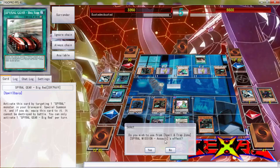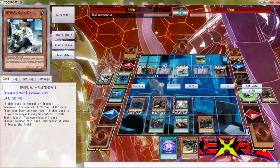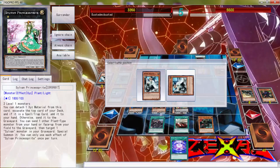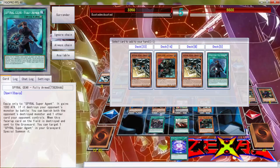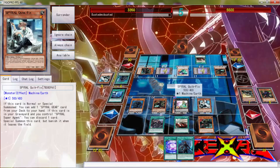He's not... yeah, let's use Spiral Mission. Then we can use Quick Fix's effect — discard that, special summon, use that effect. Alright folks, we're getting places. Is this only once per turn? Oh no, it's not! Oh yeah, we're getting this — we're getting that with the quickness.